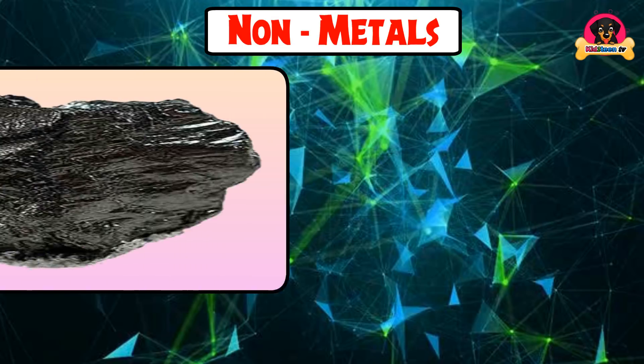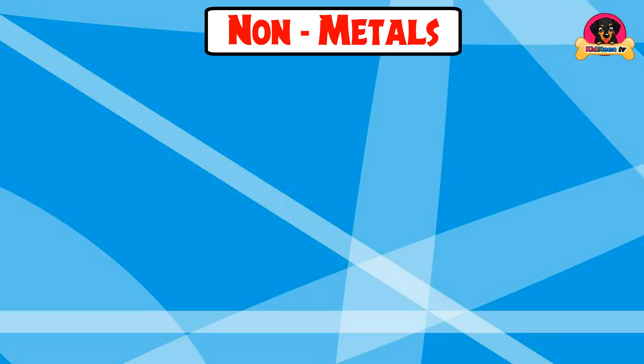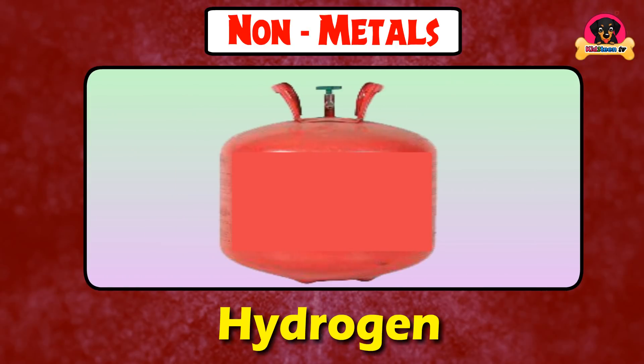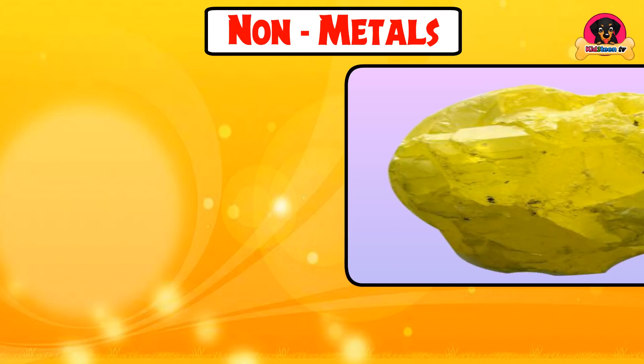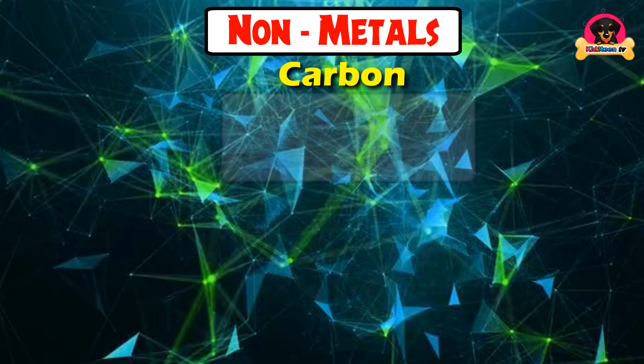Non-metals: Carbon, Iodine, Hydrogen, Chlorine, Bromine, and Sulphur.